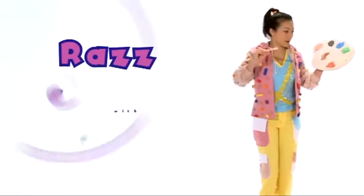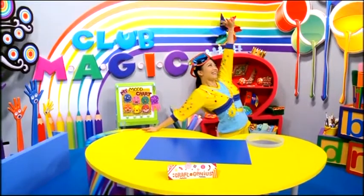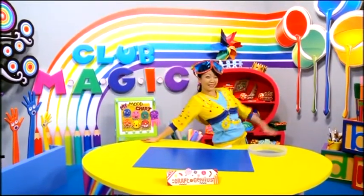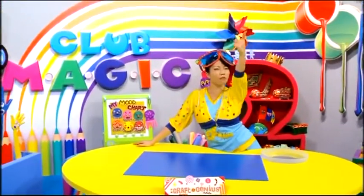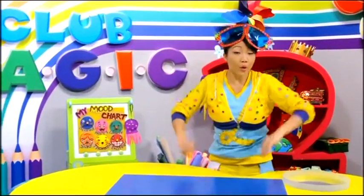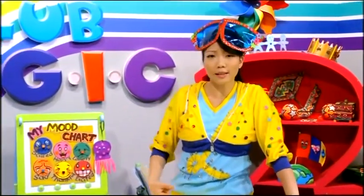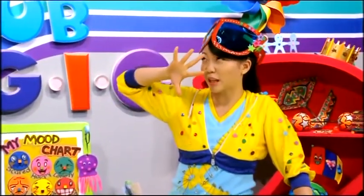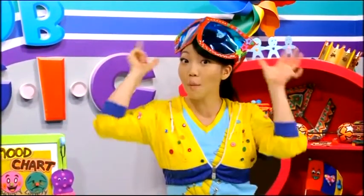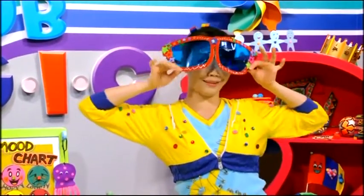Let's create! Hi everyone, I'm Ling. Are you ready to create something really amazing? When you go on holiday to a hot and sunny country, you need something to protect your eyes from the glaring sun, right? Well, how about a pair of really cool sunglasses?